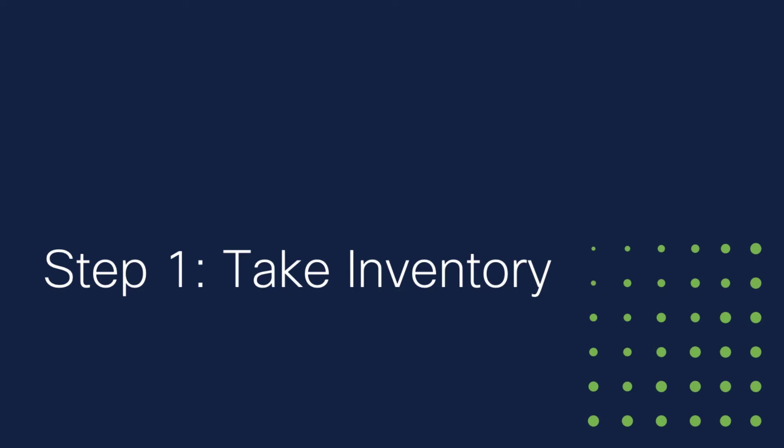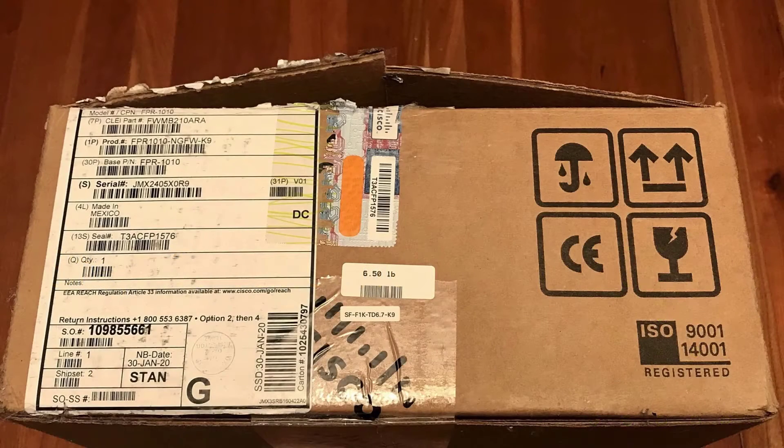Step 1: Take inventory. Before you connect the cables to the new firewall, you're going to inventory the equipment that came in the box and get oriented to your new device.